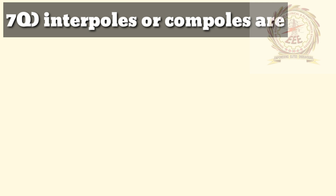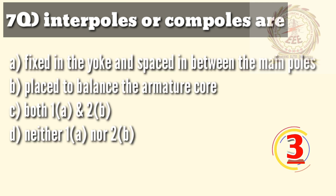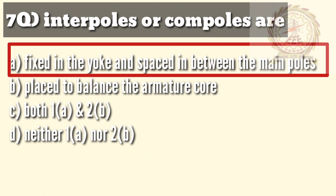Seventh question: interpoles or compoles are — A — fixed in the yoke and spaced in between the main poles, B — placed to balance the armature core, C — both 1 and 2, D — neither 1 nor 2. The answer is A, fixed in the yoke and spaced in between the main poles.